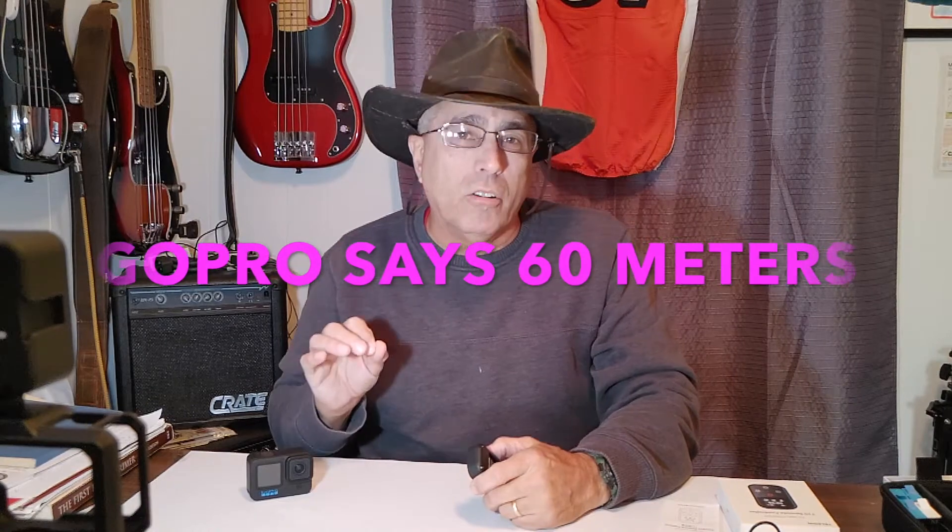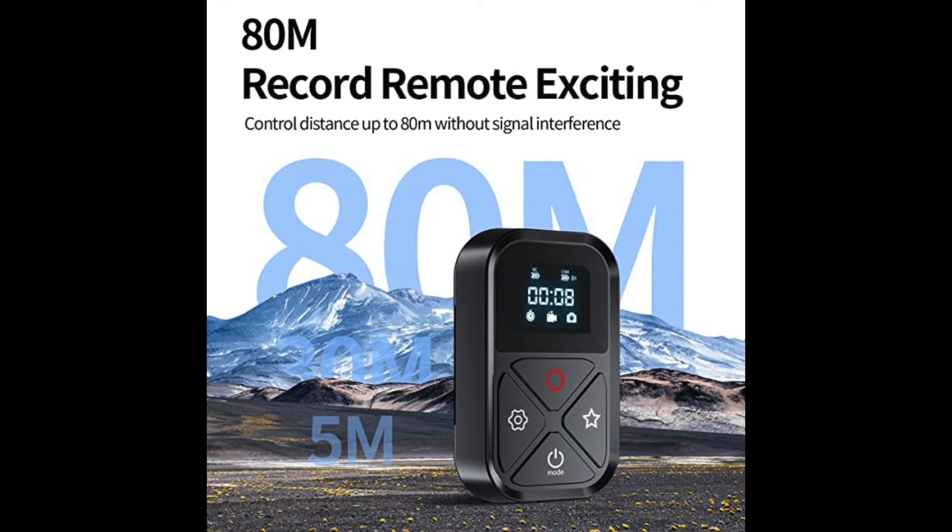Our fourth ranking category is range of operation — how far away from the camera can you be and still have the remote work? The GoPro brand remote advertises 60 meters, which is 196 feet. But many reviewers commented they didn't always achieve that distance. This Teleson brand remote advertises 80 meters — that's 20 meters further than the GoPro brand, equivalent to 262 feet or 88 yards, almost the length of a football field. If it really connects and operates the GoPro at that distance, that's a good remote. So we're going back outside on the football field to test it.